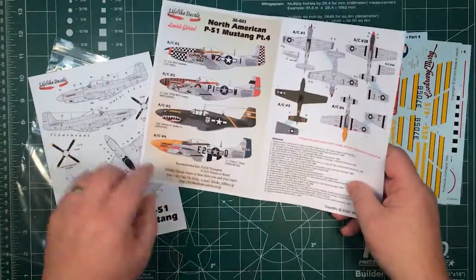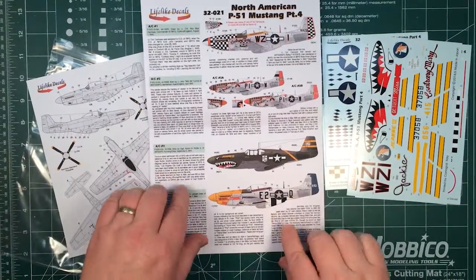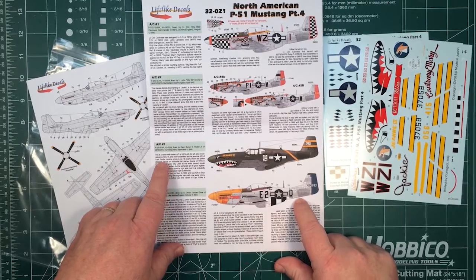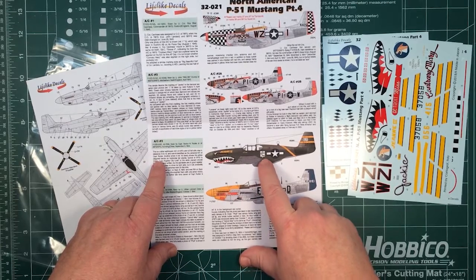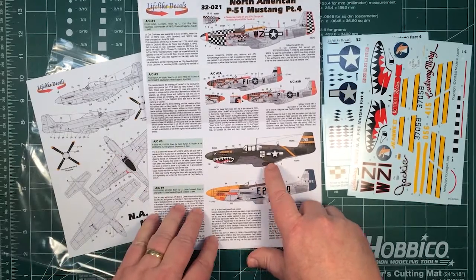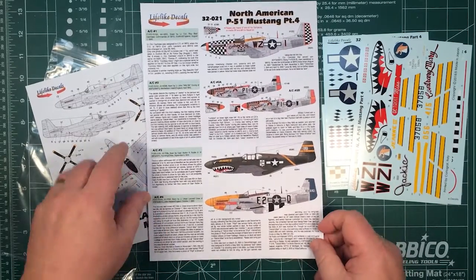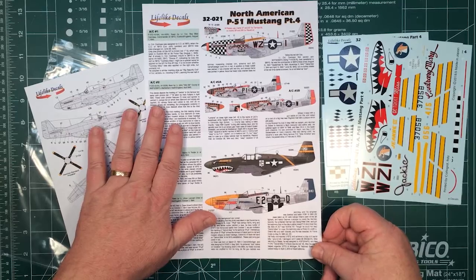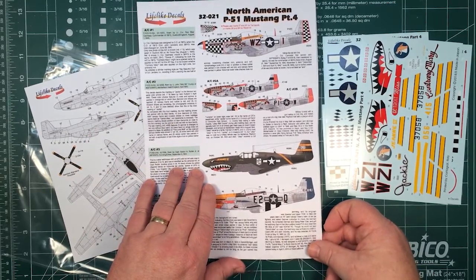That's where the website link comes in handy — if there are corrections for the decals, they'll put them on there and you can ask them to send you a copy. I seem to remember the 1/48th version at Los Angeles City Limits: they found another reference or images and changed it slightly — I think it was the text. So they really do their research, make sure everything is good, and if they find new information they'll update things as well.